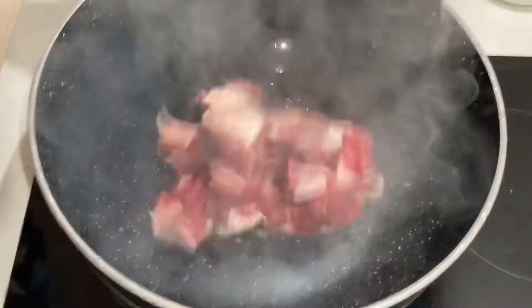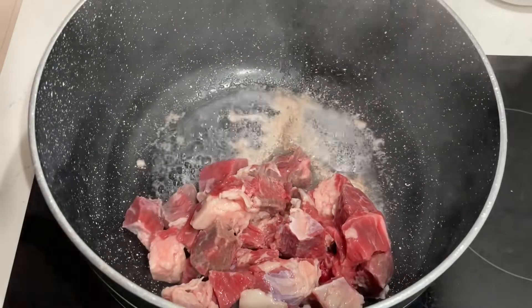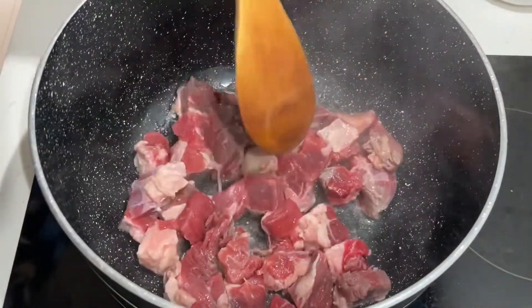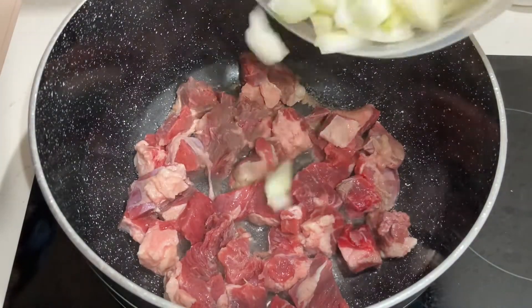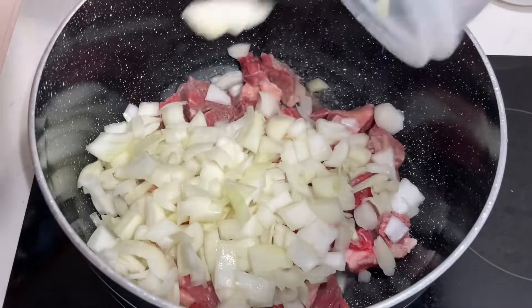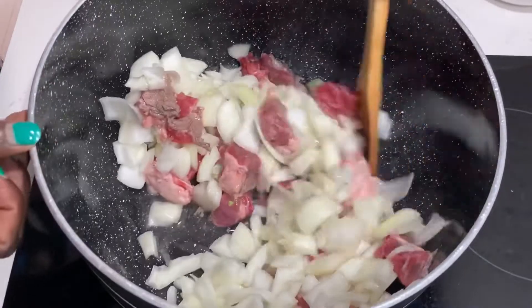Hello my beautiful people, thank you so much for clicking and for your support — God bless you all for watching! Today we're going to cook regular. This is the traditional way in South Sudan. We are cooking two ways: one with lentil and regular, and regular with meat.